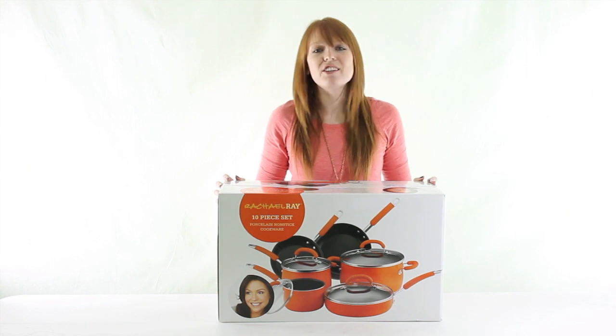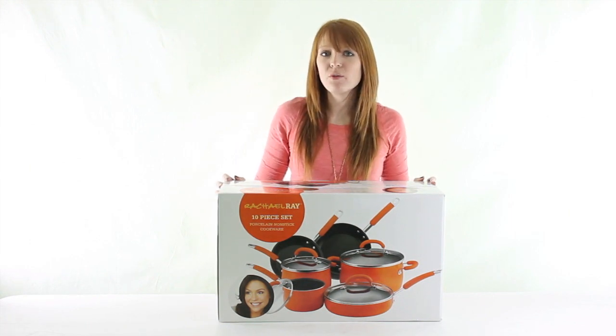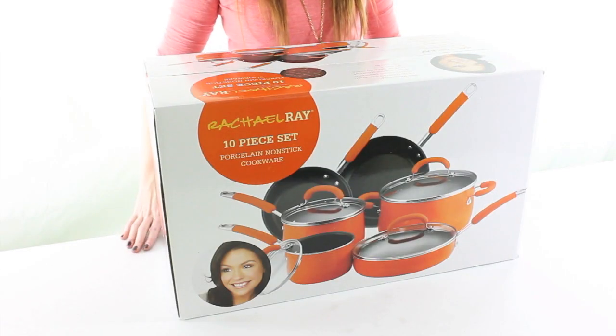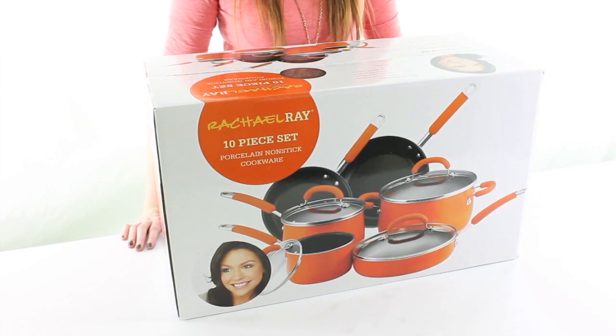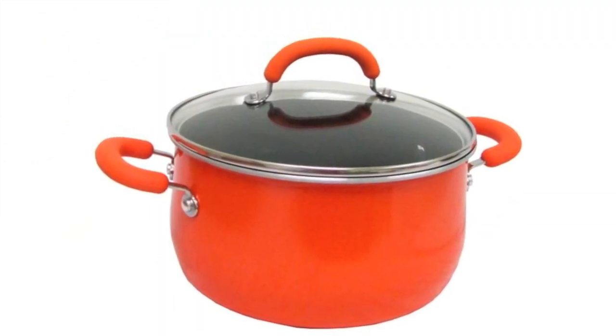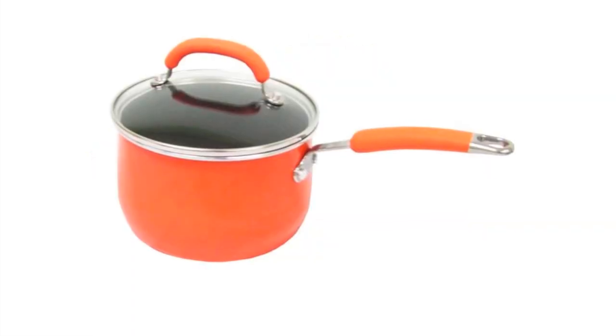Hi guys, I'm Brittany with VMInnovations and today I'm here to show you this Rachel Ray 10 piece cookware set in orange. This 10 piece cookware set by Rachel Ray features an aluminum exterior with a porcelain enamel that distributes heat evenly, and a non-stick interior to make cooking easier and clean up super simple.